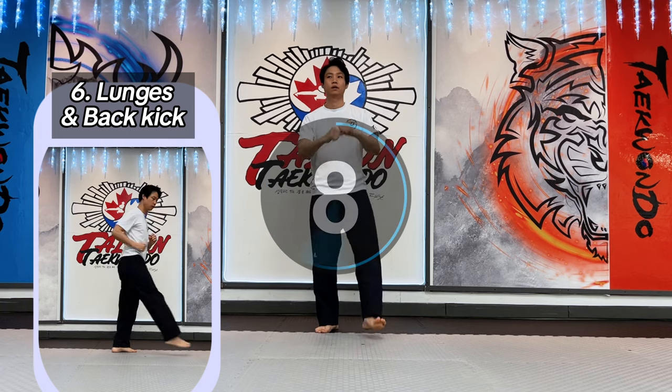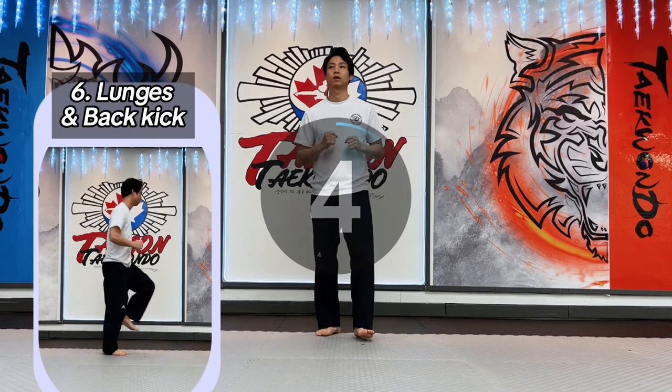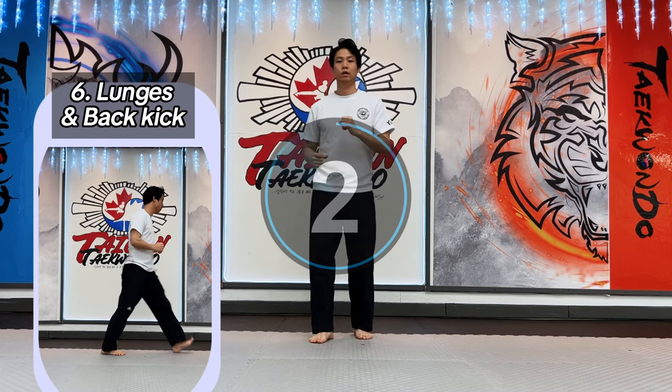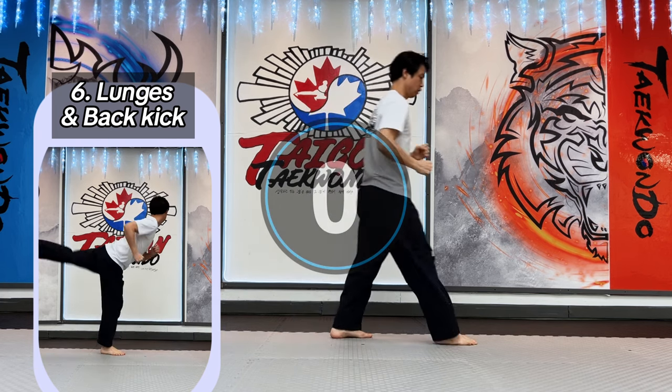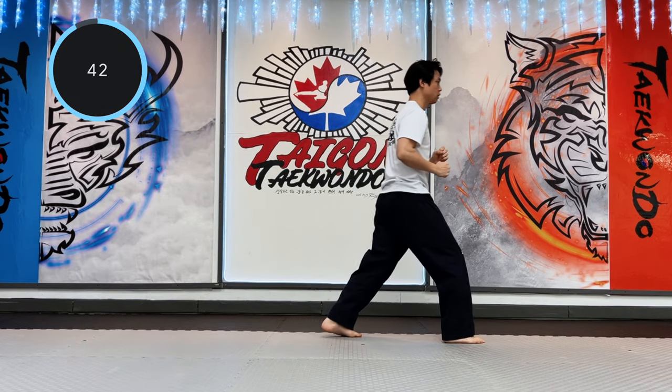Sixth: lunge and back hip kick. Put your leg in front of you and do the lunge and back hip kick. You don't need to kick faster or higher, but focus on your balance when you do it.